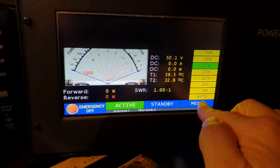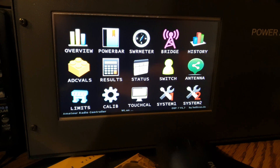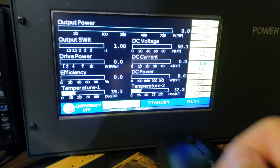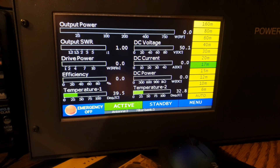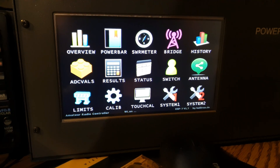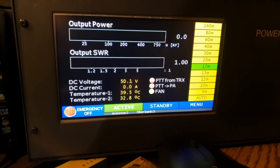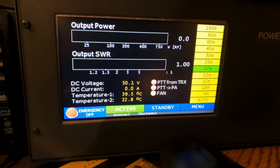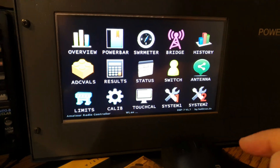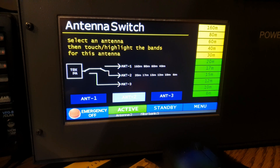In the menu you can choose from 3 types of operation status screens: Overview, Power Bar, and SWR Meter. There are also many useful features in the user interface — for example, the configuration interface of the automatic and demo switch.